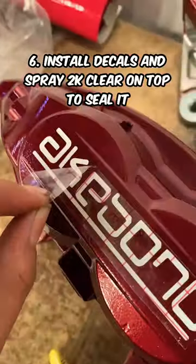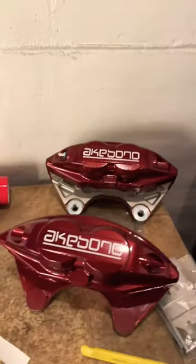Here I am putting on my Akibono sticker — it's reflective and it looks really, really nice.